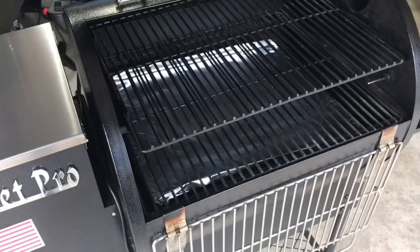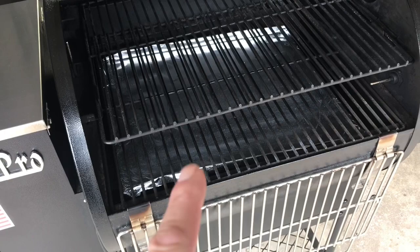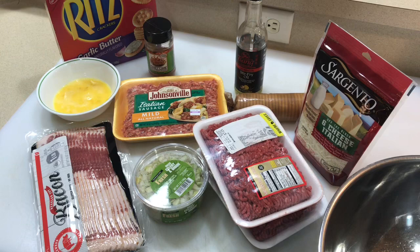We're going to do some meatloaf today, but first let's look at the meatloaf, then come back and take a look at the inside of this grill and give you a few more reasons why you should be buying this.